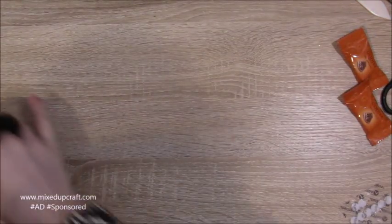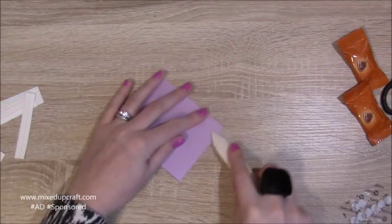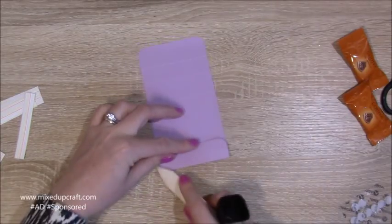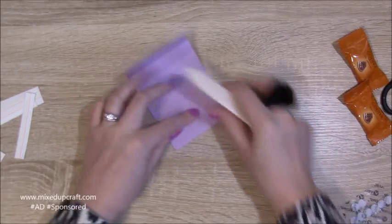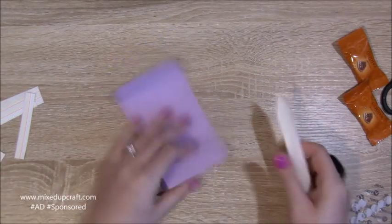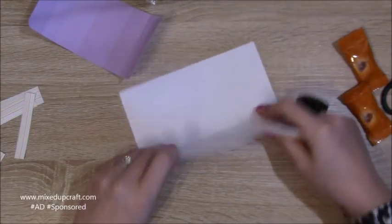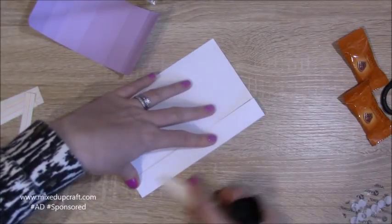First of all, just burnish all of your score lines — do the little case piece as well. These are very easy to make, perfect for all abilities. If you do want to make a batch of them, you can get all the family involved, with each person doing a different part.